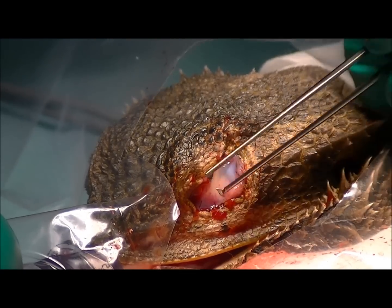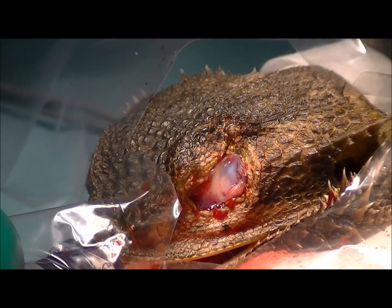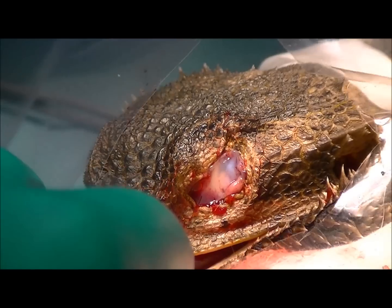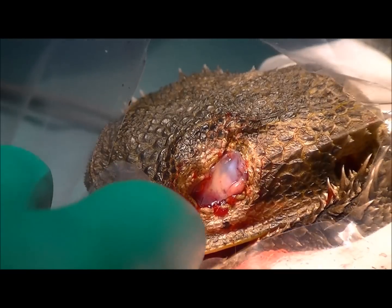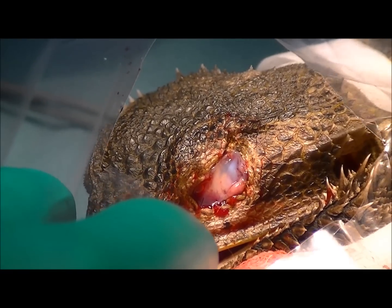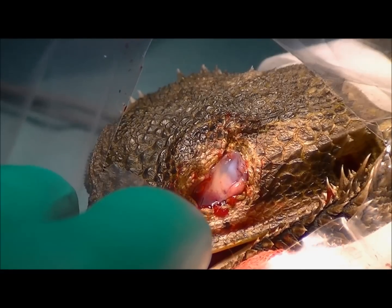All in all that surgery has gone well. We've taken out that diseased eye and she should make a full recovery. So we'll wake her up now, give her some fluids under the skin, and obviously some pain relief — she'll go home on pain relief. We'll check her again in about two weeks to make sure she's going okay, but I wouldn't expect any major complications from that surgery.